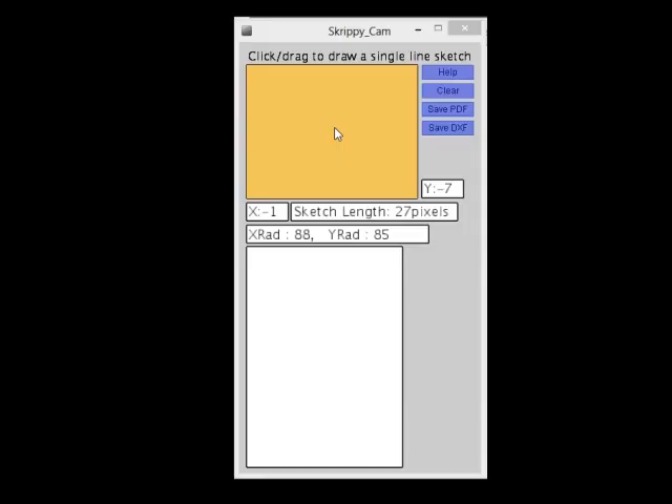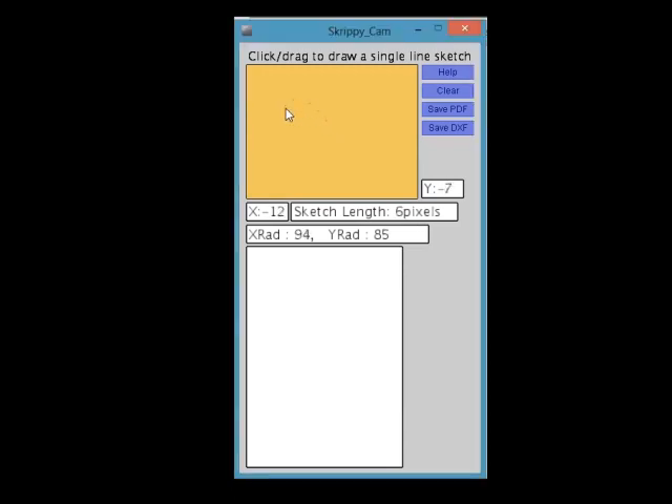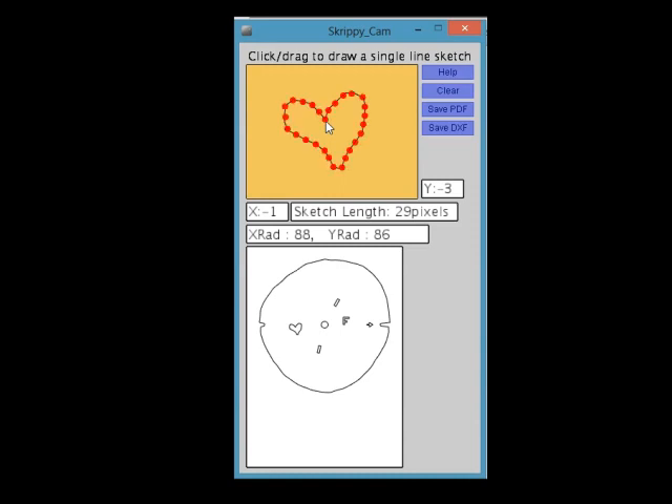I wrote a simple computer program to do those calculations for us. We can simply draw a picture or a word on the computer screen. Our program chops that sketch up into discrete contiguous XY coordinates, then calculates the corresponding cam radius for each XY coordinate, and spreads those out around our cam in the same contiguous order. That generates a cam profile as a vector file that we can print out and trace and cut out by hand, or put into a laser cutter. Skrippy as a kit comes with cams that make him write the word "yes", but he also comes with blank cams and this software so you can make him write your own short words or sketches.